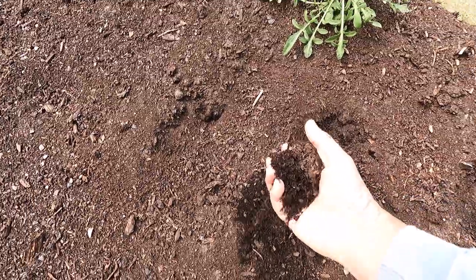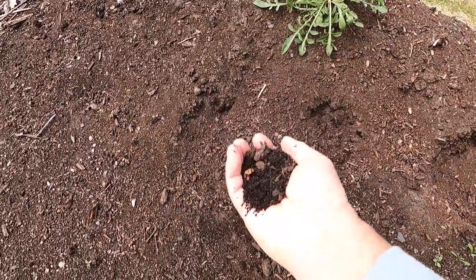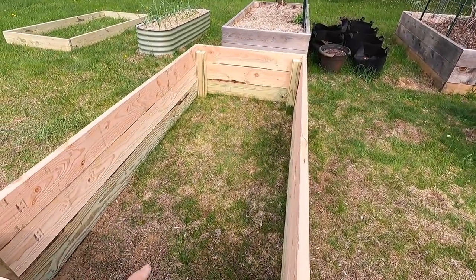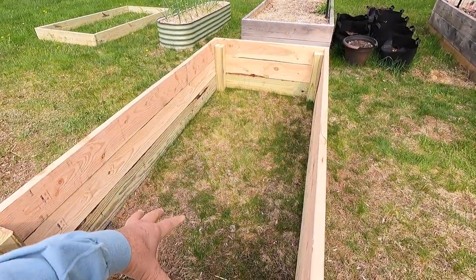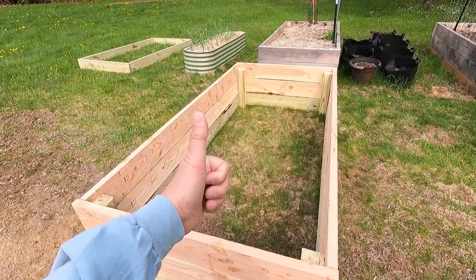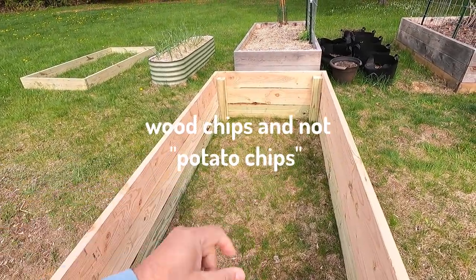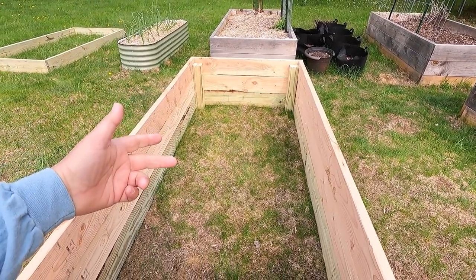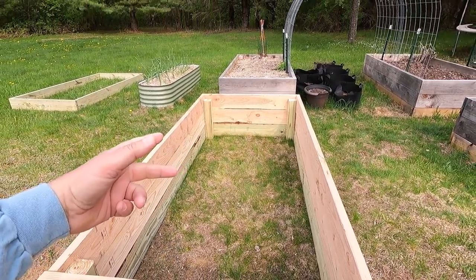I could fill that bed entirely with compost or soil, but with the Hugelkultur method I'm gonna fill it up starting with a bunch of logs of wood, then after that I'm gonna throw in a bunch of chips, then the soil, compost, peat moss, and a little bit of fertilizer. But right now I'm on my way to get some wood chips from the township.